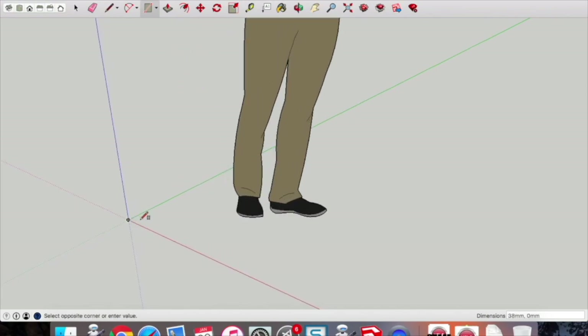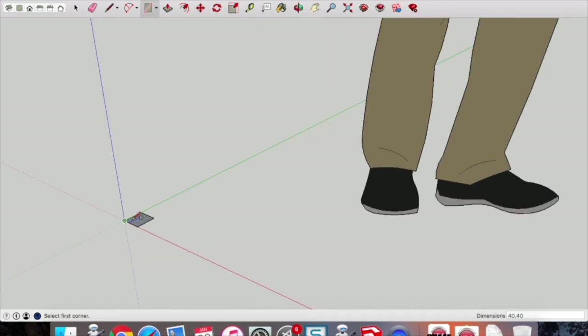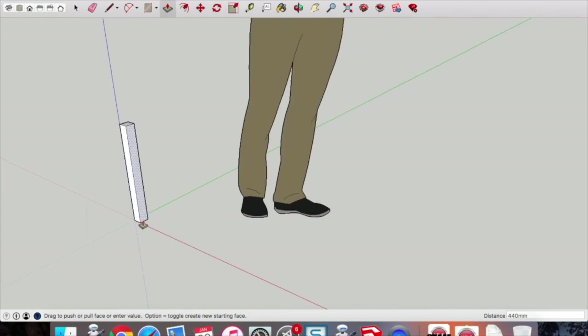Draw a square by typing in 40 comma 40. Pick up that push-pull tool at the top, click once, pull that leg up to any distance, then type in 440 and press enter.